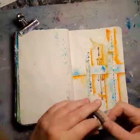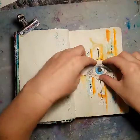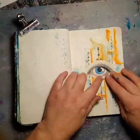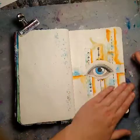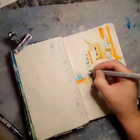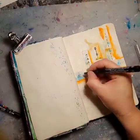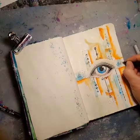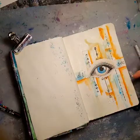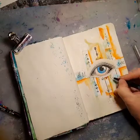And now it's time to add the eye. I'm just gluing it with my all-round glue. And now I'm just writing — the first thing that came to my mind was: do you see? Do you really see? And a few question marks.